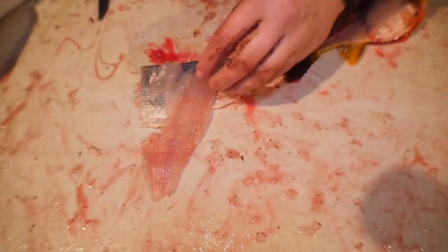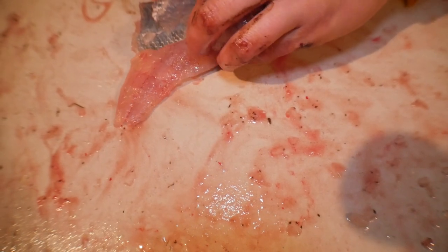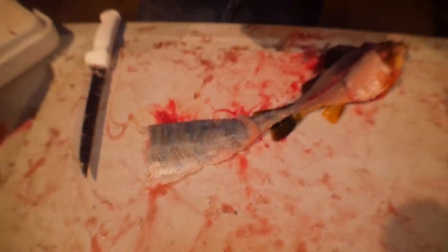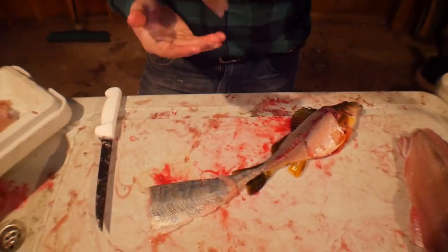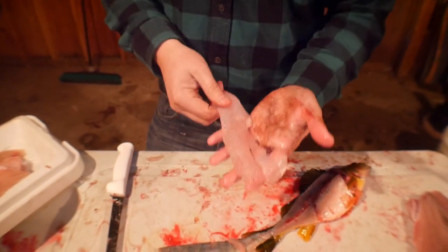Now what you can do is take the knife right here — there's those little pin bones — and go like that to take that little strip of bones out. Have a nice fillet of boneless perch right there. That's what we like.